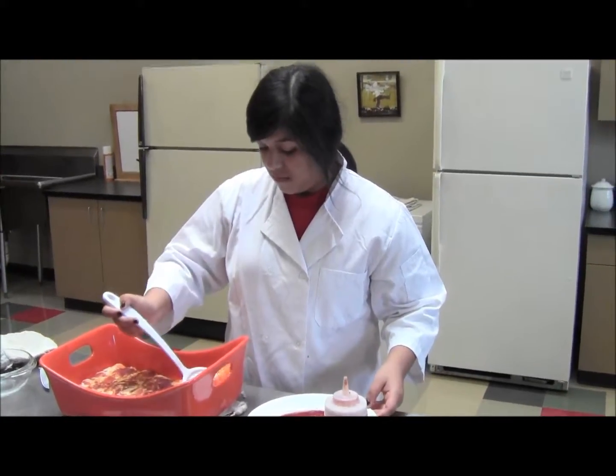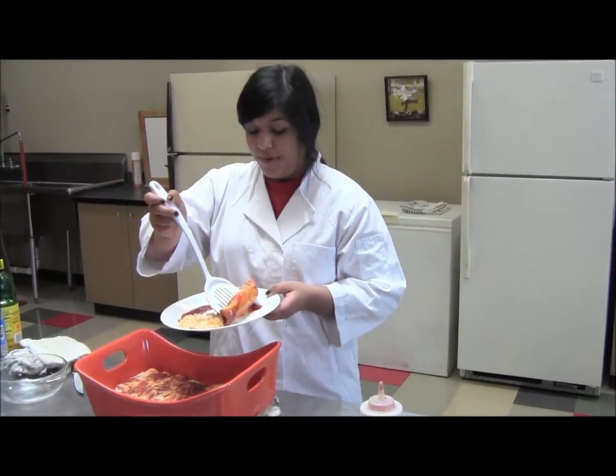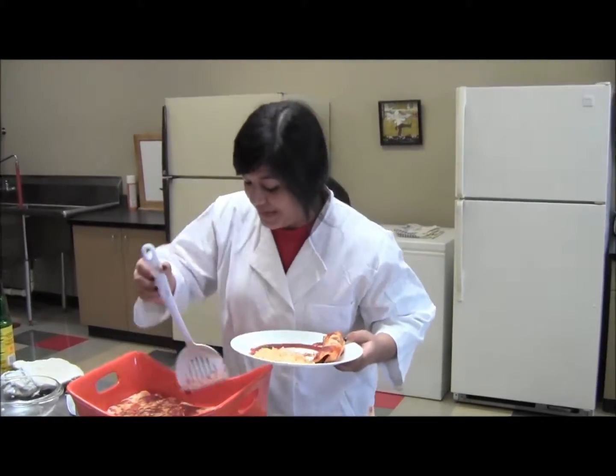Did you put any sauce on the bottom of the pan before you laid your tortillas down? I put extra sauce on top of it but some of it went down.